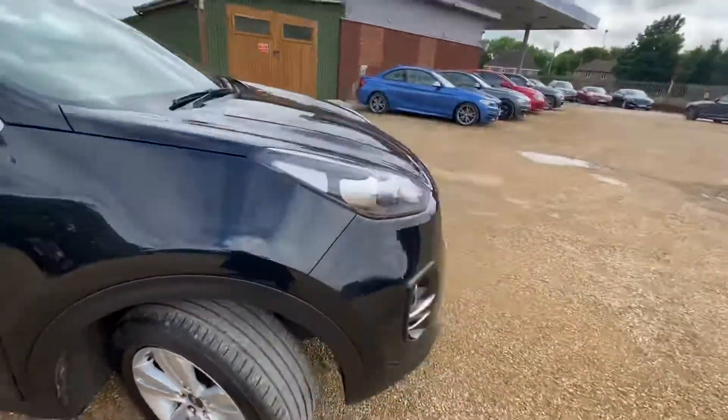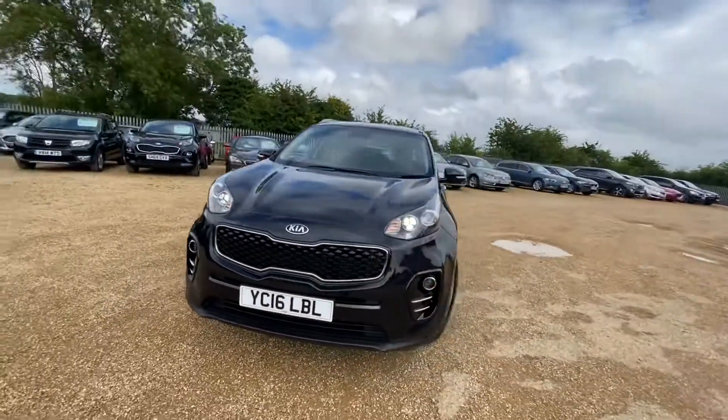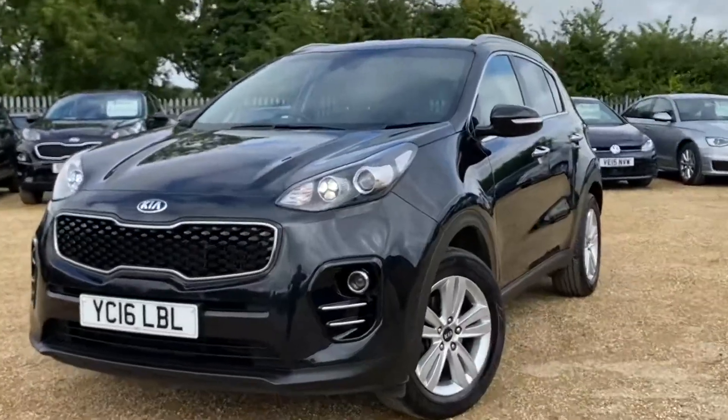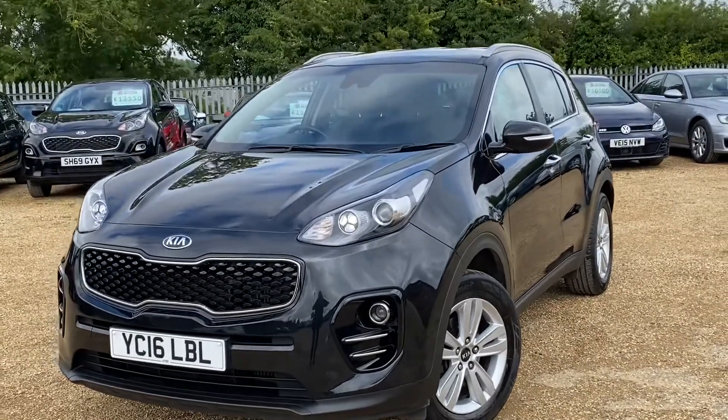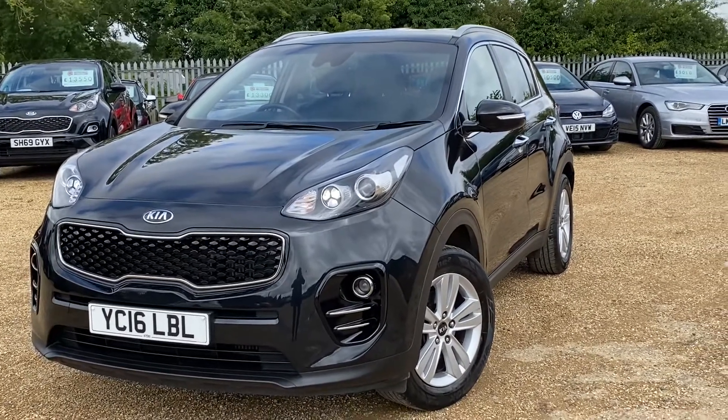And we will hold the vehicle for you for seven days. Here at CarFirm, we have over 100 cars in stock at all times. We offer very competitive finance packages, tailor-made mats, and extended warranty. So if you have any enquiries regarding this vehicle, please feel free to get in contact with us. We look forward to hearing from you. Thank you.